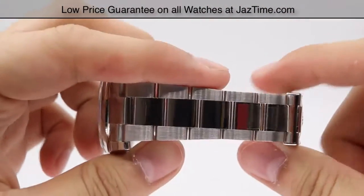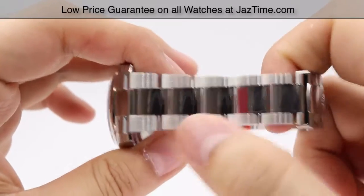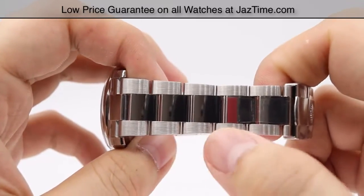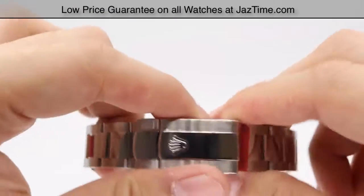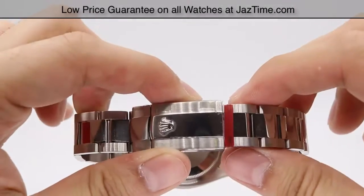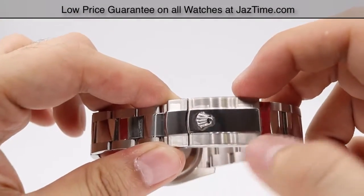This is the Oyster bracelet, with a nice high polish down the center of the three-piece links. On the outer edges of the three-piece links, we have a satin finish or brush polish to add a nice contrast to the high polish center. The pattern is consistent throughout the bracelet, only interrupted by the clasp — but the clasp carries that same pattern as well.